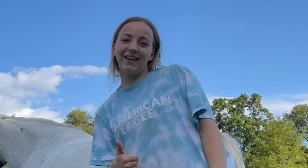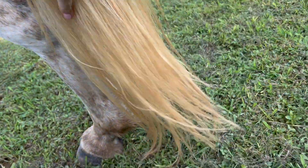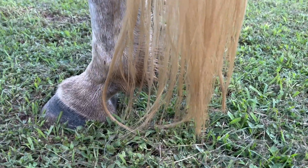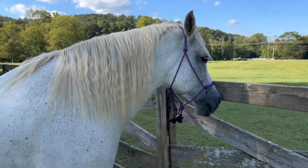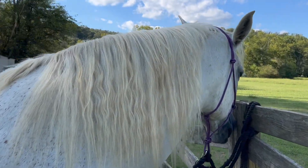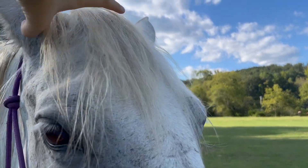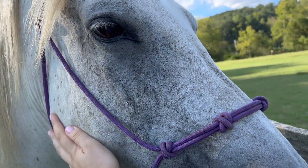Done grooming — look at this luscious tail. It's actually touching the ground now. It used to only touch the ground when it was wet, but even when it's dry now it's to the floor. And look at this mane! Sheesh, Warlock is even looking super cute. Yeah Shelby, you're so pretty.